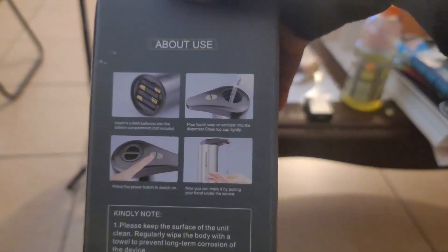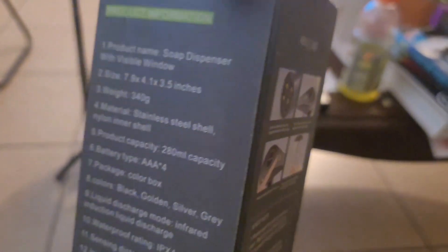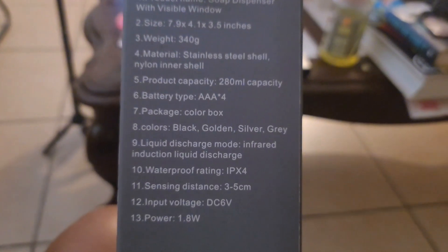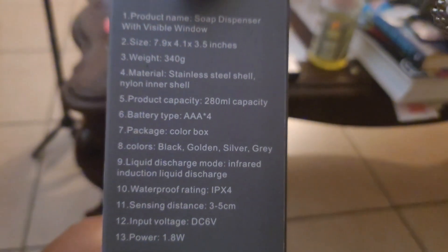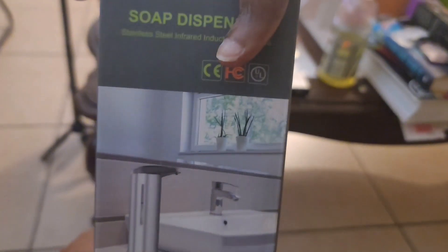So I'm going to see how this works. Hopefully it works good. I think it goes by batteries - four AAA batteries. So I'm going to put it in the guest bathroom.